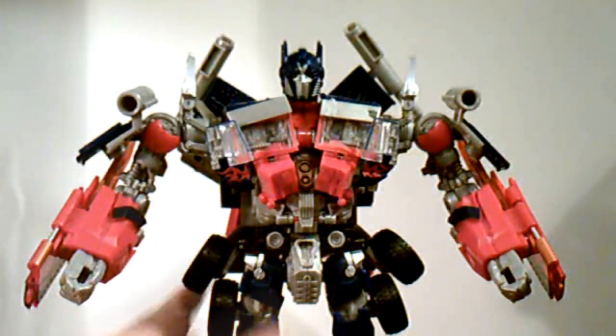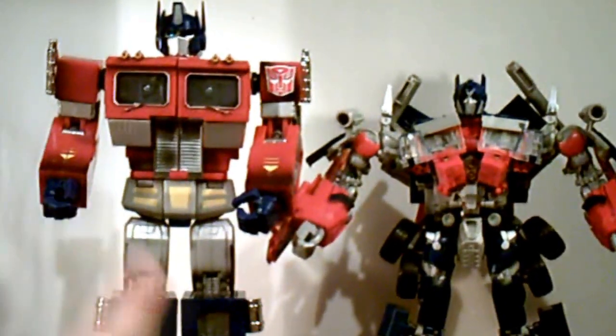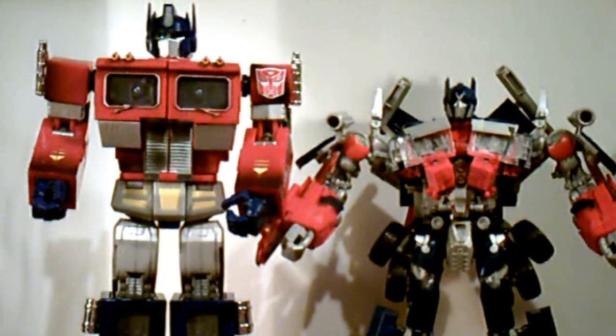And there you have Transformers 2: Revenge of the Fallen leader class Optimus Prime in robot mode. He is very tall in robot mode. If you compare him next to Masterpiece Prime, you can see that the Masterpiece Prime is actually taller than the movie Optimus Prime.